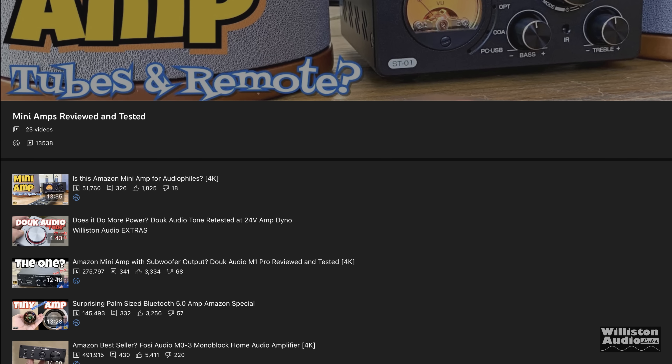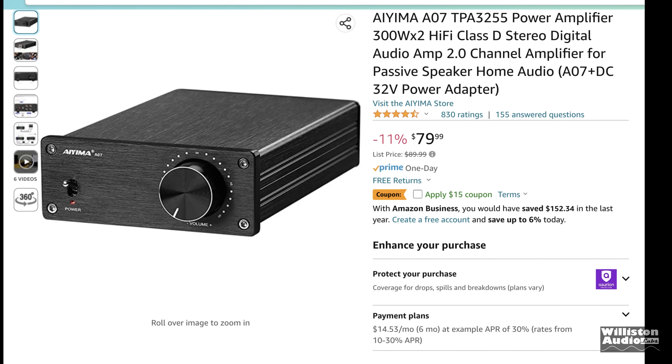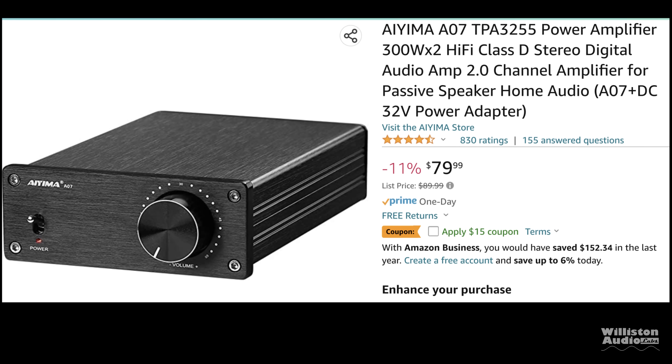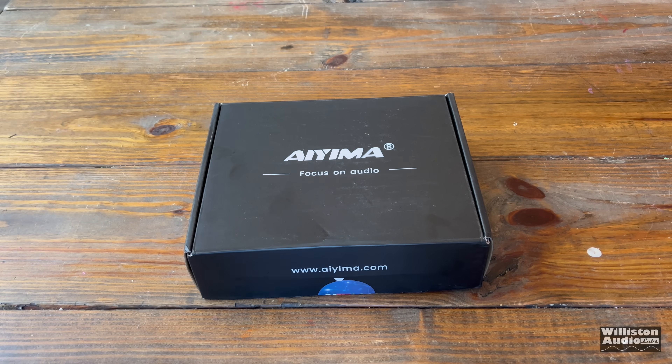These mini home amplifiers on Amazon have proven to be very popular videos. Check the link in the video description to see all the ones I've done. Today we're looking at the A07 by Ayama. At the time this video was made, it was about $80. So we picked up one of these.